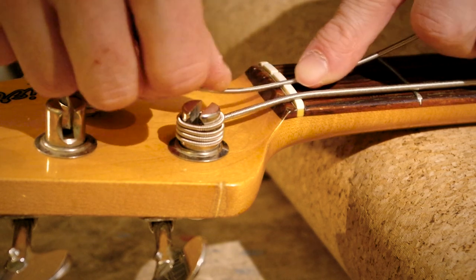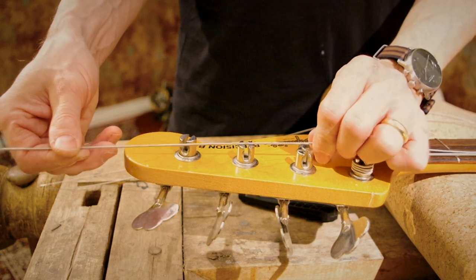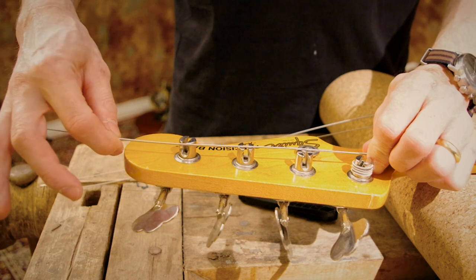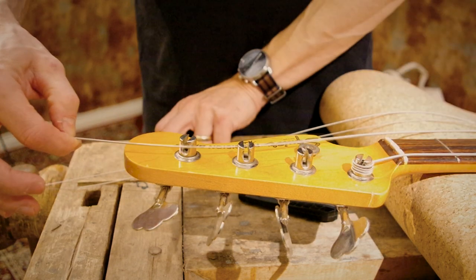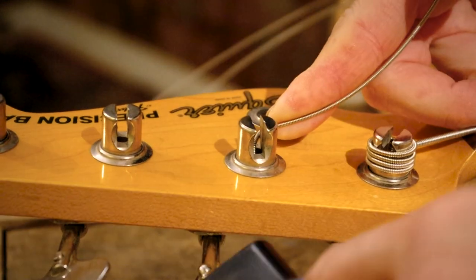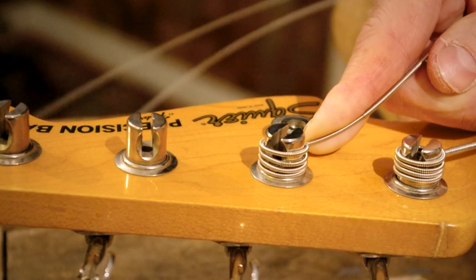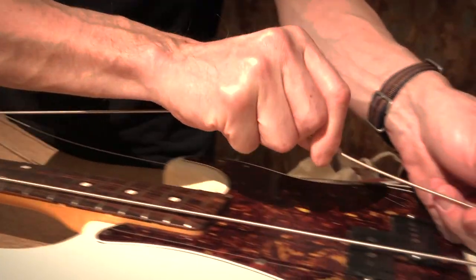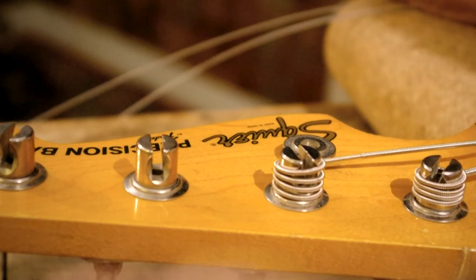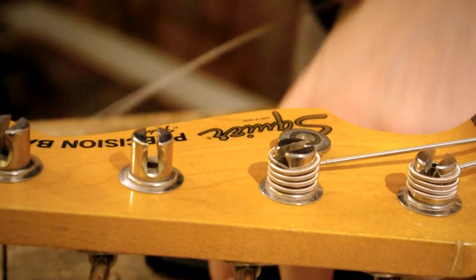Moving on to the A string. Again checking the nut slot. Pulling the string straight, holding at the A tuner, taking it back to the E tuner, and the end of the headstock — plus a little bit more, a few centimeters more for the A string. Again I'll push it down to the hole, nice sharp angle to get started, and start winding carefully so the string winds downwards on the post. Checking again that there is no twist in the string sideways, and continuing winding it. It will be a nice tight pack of string around the post.